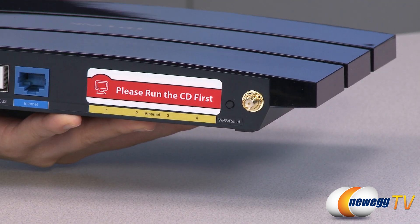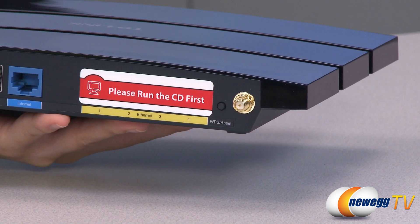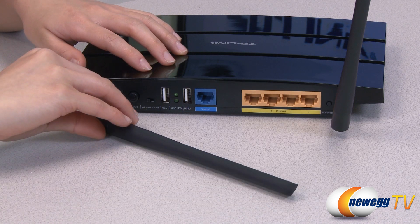To get started using the router, simply connect to your existing network by pressing the WPS button. WPA2 encryption keeps your network secure. External detachable antennas allow for better alignment and stronger antenna upgrades.